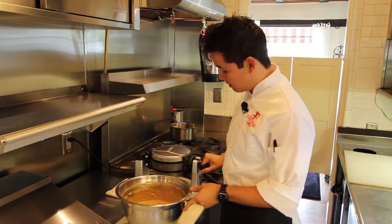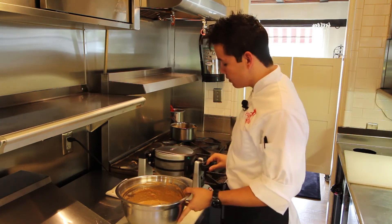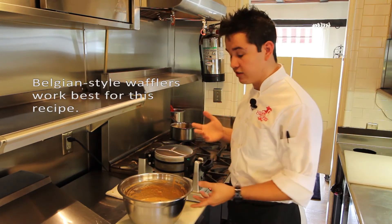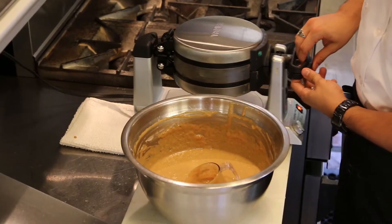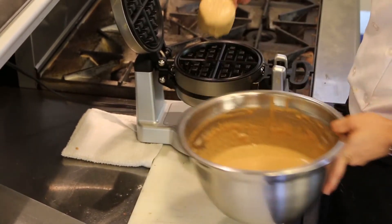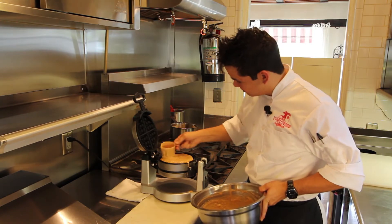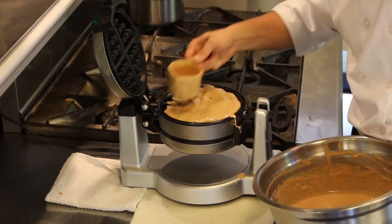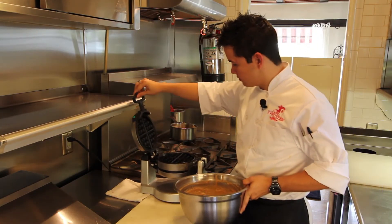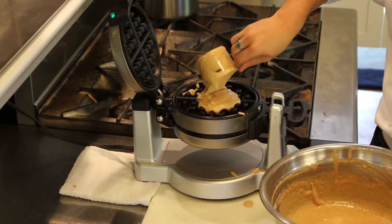We use a double-sided waffle maker to pump out waffles quickly. Some waffle makers need a quick spray before use — just follow the manufacturer's guide — but this one doesn't. Lift up the waffle maker, add the thick waffle batter, and spread it around. Close it and turn. Do the same on the other side and they should cook and finish around the same time.